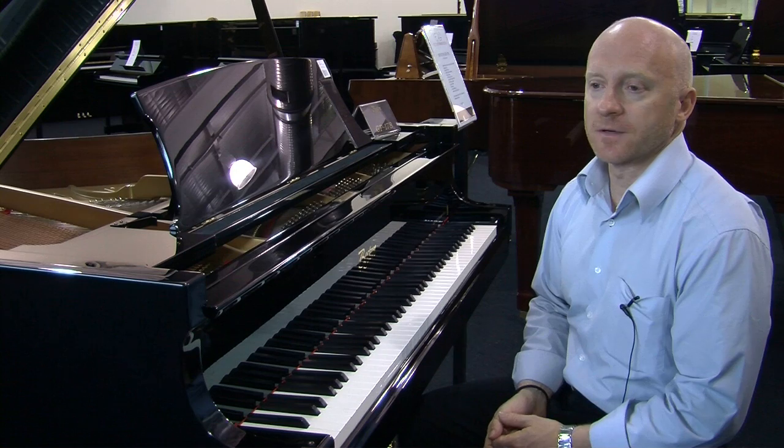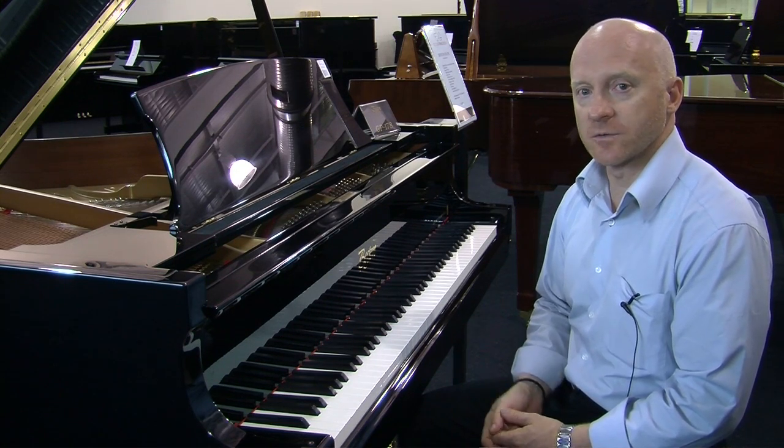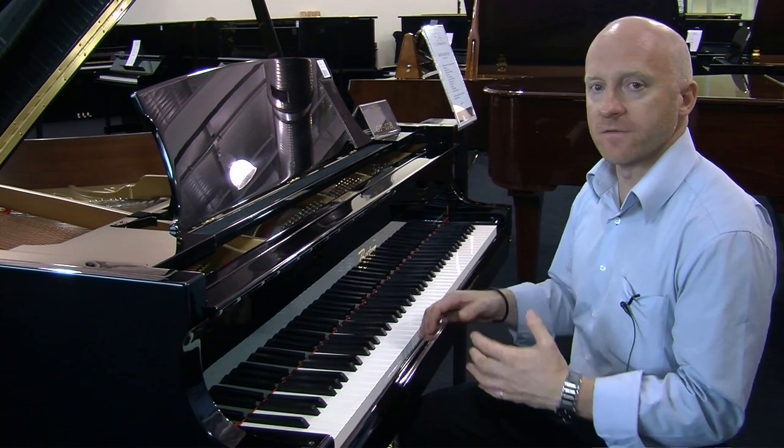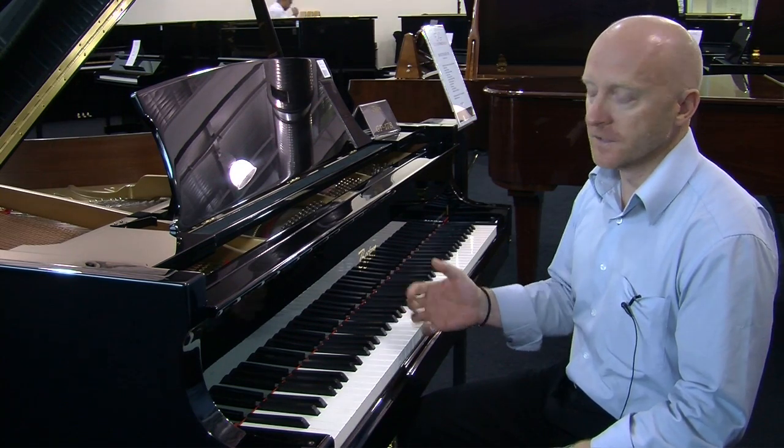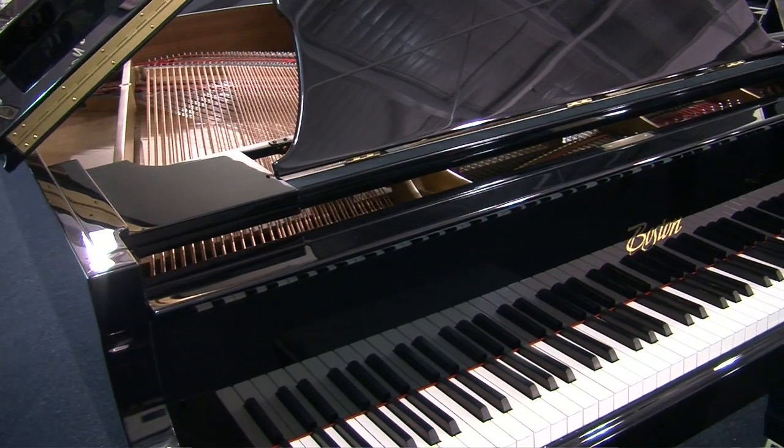I would say that the most commented part of the Boston Piano, though, is certainly back to the action. They're very easy to play, very responsive, and no matter what sort of music you play, what style, this will respond and react to whatever you want it to do.